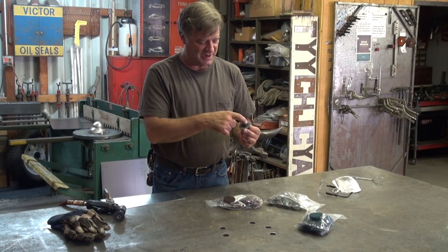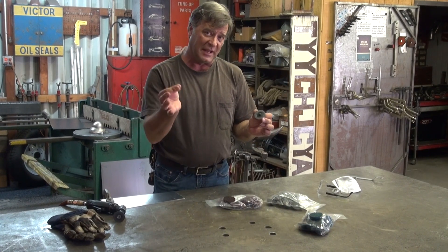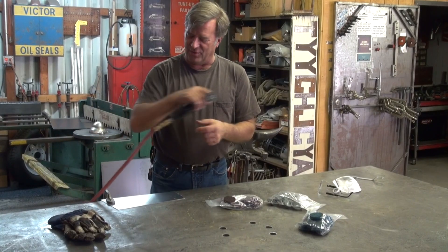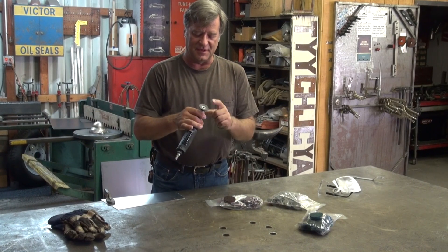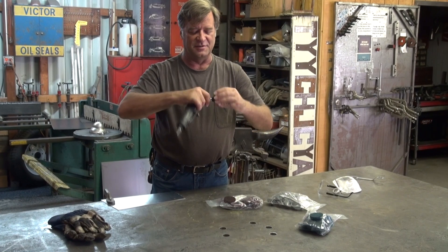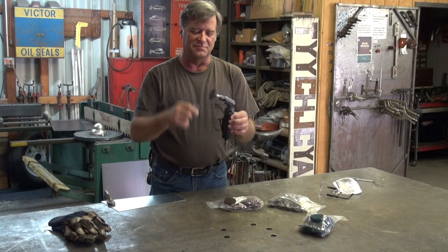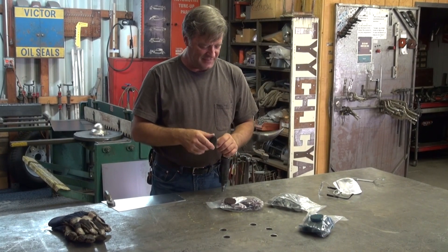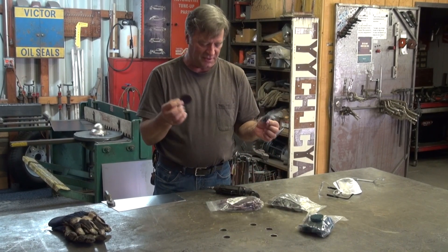Cute little things. They come with a couple of different styles. This one just has what's called a roll-lock tab on it, or a little pin on the end of it, and it goes into a little holder in your grinder, your Dremel — this is a little air grinder — whatever tool you happen to be using. Just twist on a little quarter turn. You're good to go.